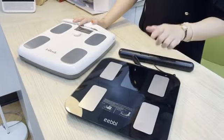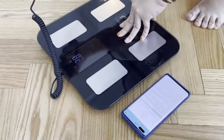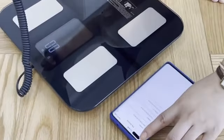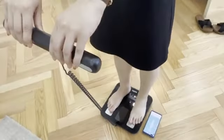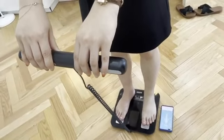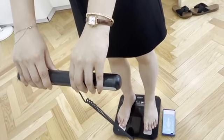Right now I will do a real test between this model and this model. The EEBBL smart body fat scale connects with Bluetooth and it's very easy for connection. It says it is analyzing my body fat — it takes some time — and there it is.